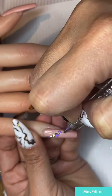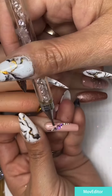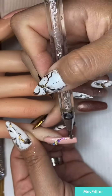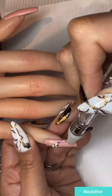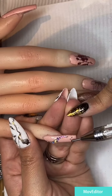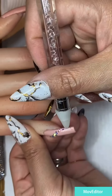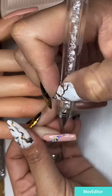Now we come back to the fingers — we can put in some rhinestones from Swarovski. When you want the rhinestones to stay well, you can put in any base coat underneath, then they can last much longer — around a month. I use a rubber base for that. It's very handy to use.